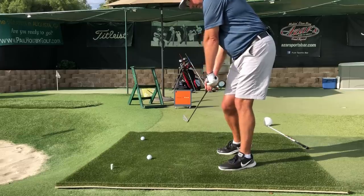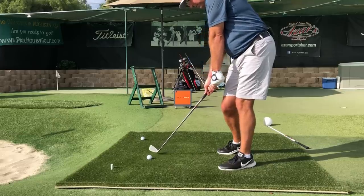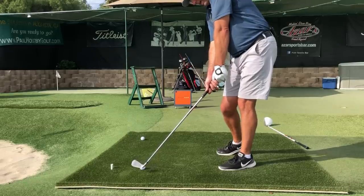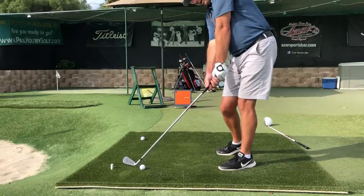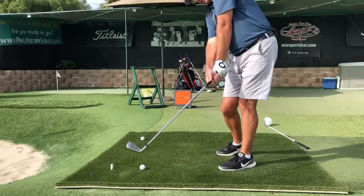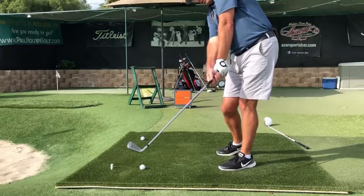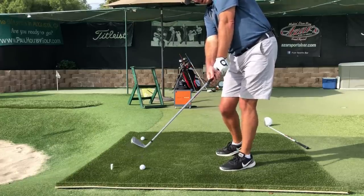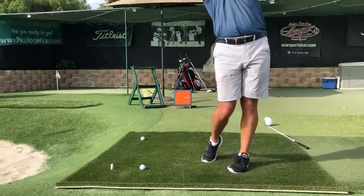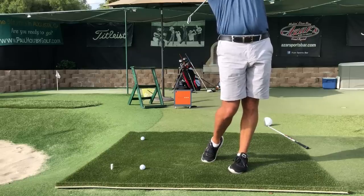Two hands together - rolling the left arm, wrists are unfolding, ball is struck square, club face keeps staying square to the arc. As I flap the wrists I'm at the point of no return - I cannot continue the swing on plane unless the forearms now start to cross over high and get into this finished position here.